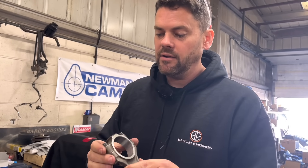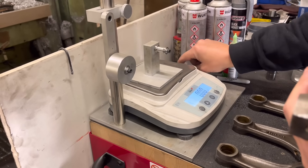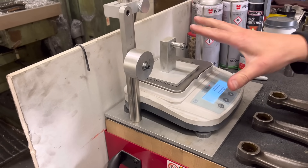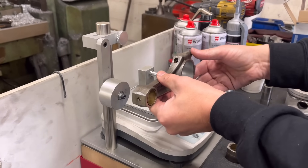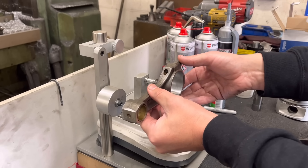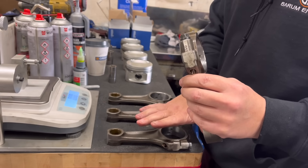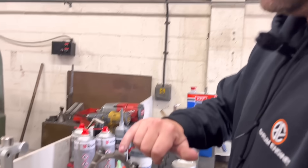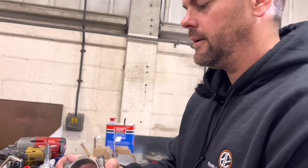Next step is to balance them end for end. We always do the big end first. We've got a set of dollies - we find one that fits. You put the dolly for the big end on the scales and zero it, then set the rod up as parallel as you can by adjusting this, and you want the dollies in the centre of the small end and the big end so it's not trying to pull over one way or the other. Then we lay them out with the heaviest first and the lightest at the end, and we match every one to the lightest one - just removing a bit of material wherever we can. It's not going to affect the strength of it. So we've done the big ends, now we're doing the small ends.